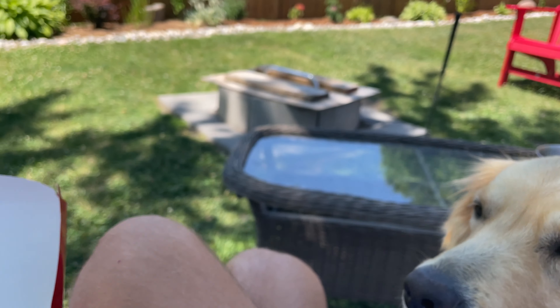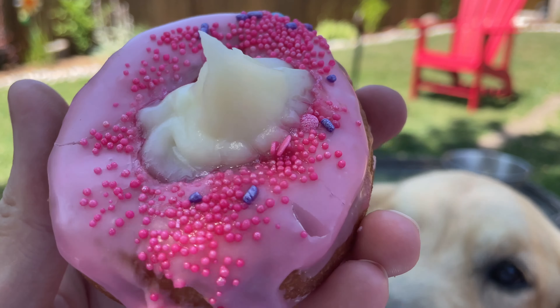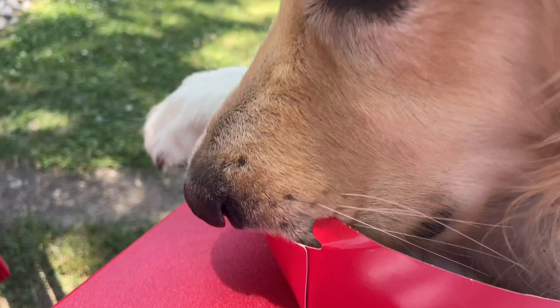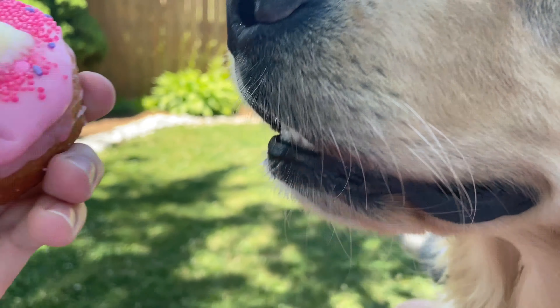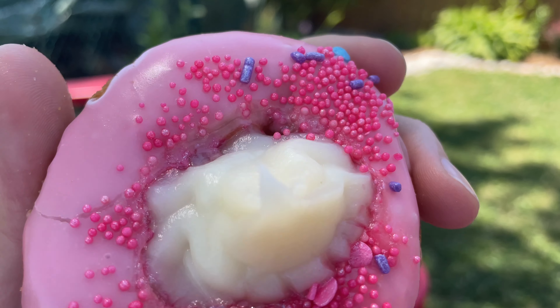It's got all these sprinkles on top — never seen sprinkles like this, they almost look a little plasticky. My pet just wants this old donut, I better give it a shot. Can't let it in there, it's gonna get sick. We also got some purple sprinkles and one blue one. Alright, let me give it a shot.